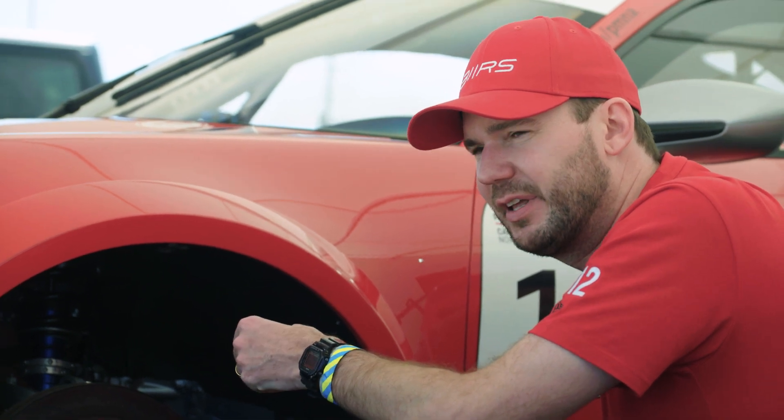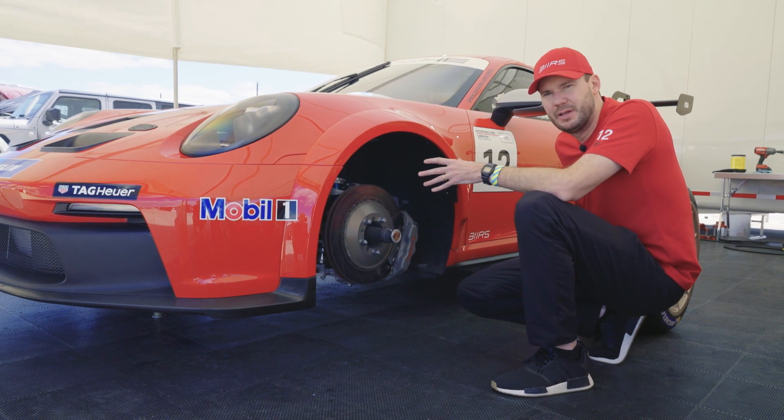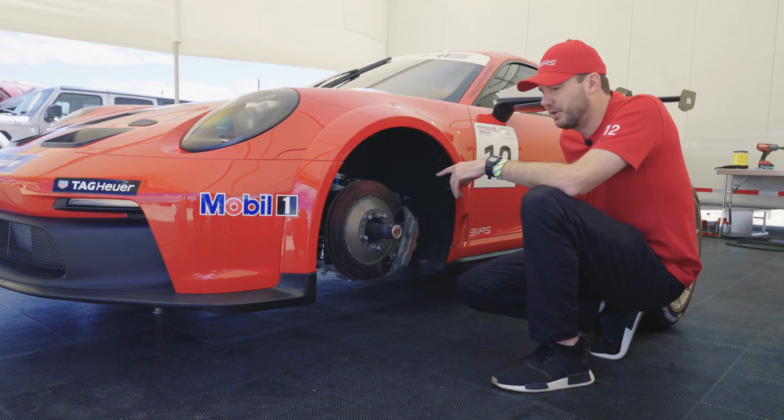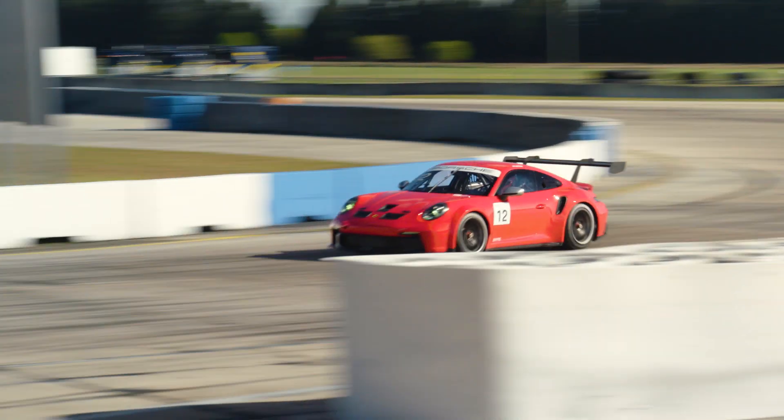The double A-arm came on the RSR and then most recently the GT3R, but now the Cup car — built off the road car — is coming from a street car platform with race car stuff. It's classic Porsche 911 development: racetrack technology feeding back into the street car, and now also into our GP3 Cup.